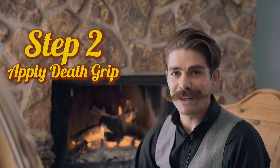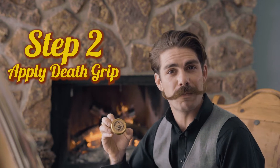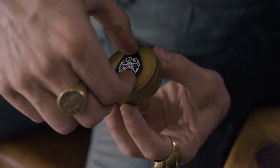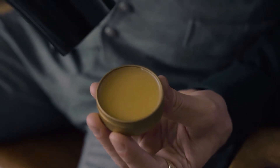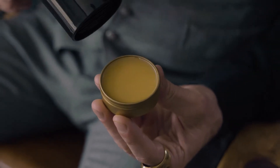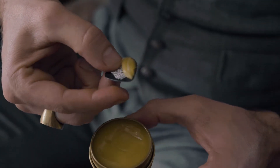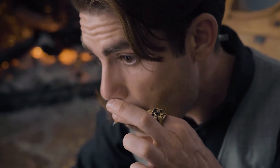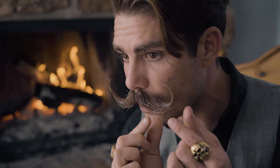Step two — let's lock these million dollar curls in place using Death Grip mustache wax. It's a heat activated wax, so you're going to want to grab a blow dryer to heat this up. Once you've gotten the wax heated up, you should be able to easily scrape it with the pick. Get a generous amount on there. I'm going to begin to give it the shape, gathering hairs together.